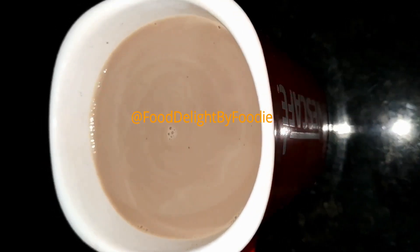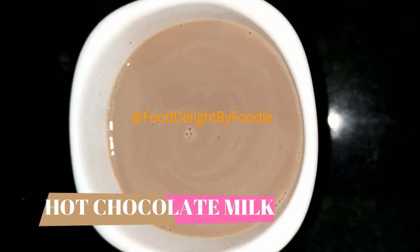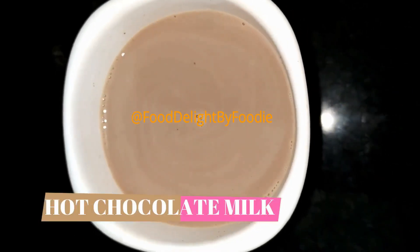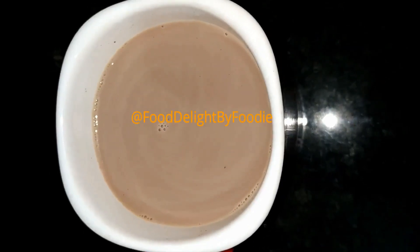Hello friends, welcome to our channel. Today we are going to make hot chocolate milk. You definitely like it and love it — we are going to love this drink.